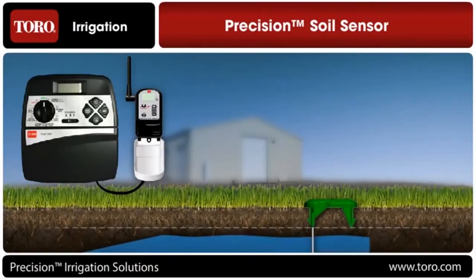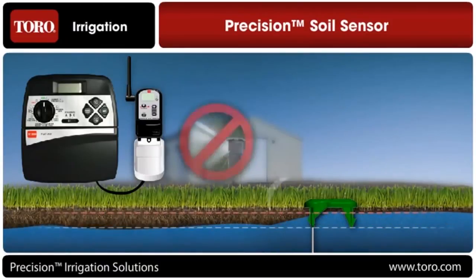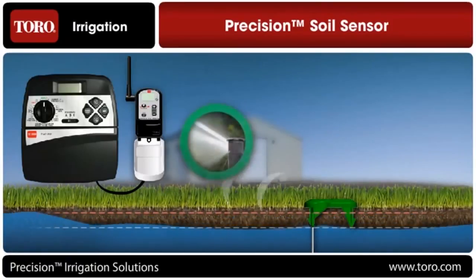Anytime the moisture in the soil nears its maximum level, the irrigation controller is prevented from watering until the moisture level falls below 50% of that maximum, at which point irrigation is allowed again. This 50% level is easily adjustable by the user.